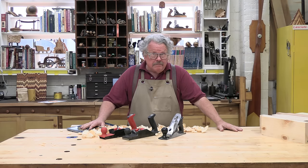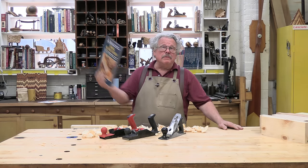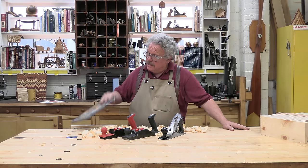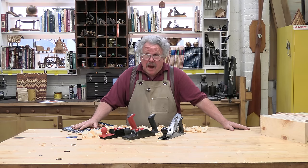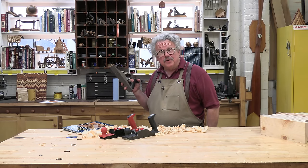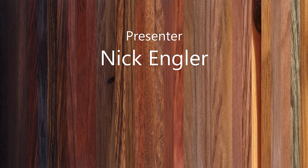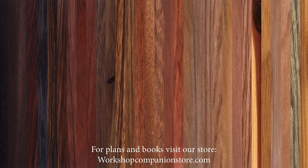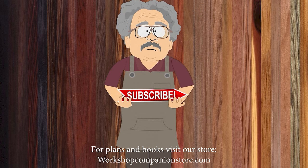That will help keep the videos coming. And even if you don't need hand planes, you might enjoy my book Using Hand Tools — it's available at the Workshop Companion General Store. Please like, subscribe, and buy to keep our planes planing and our presenter babbling. Thank you for your kind attention.